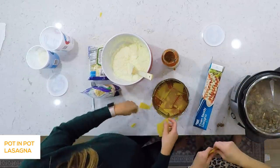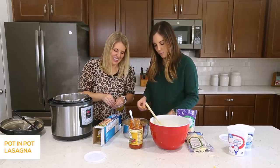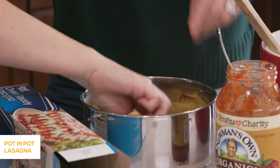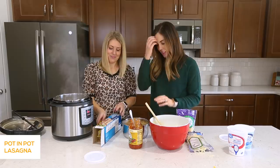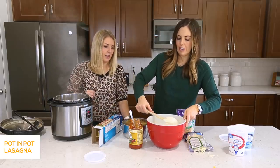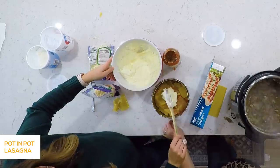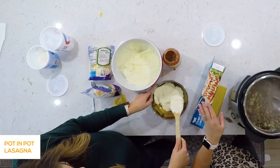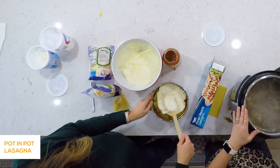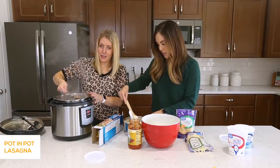If only you could just come to my house all the time and we could cook together — this is way faster. Lasagnas to me are really labor intensive, but I love that you can cook it all in there, sauté it, and then layer it in this other pot. It's genius. I think the hardest part for me is putting the cheese on after you put the noodles on, because those noodles move. But it's not bad.